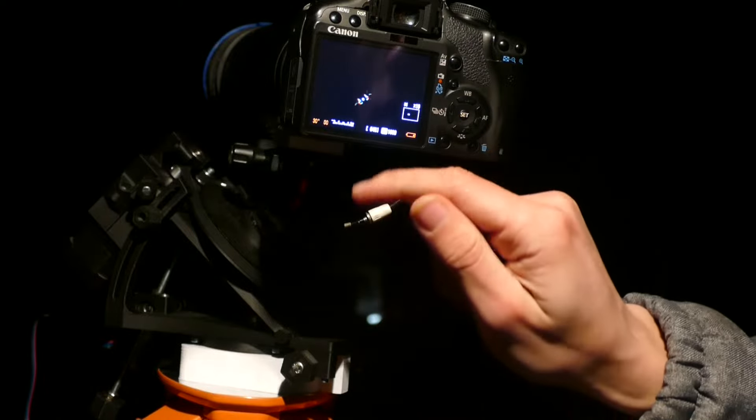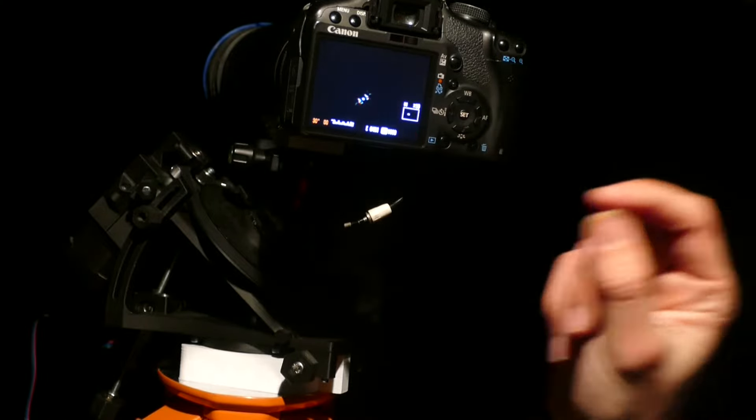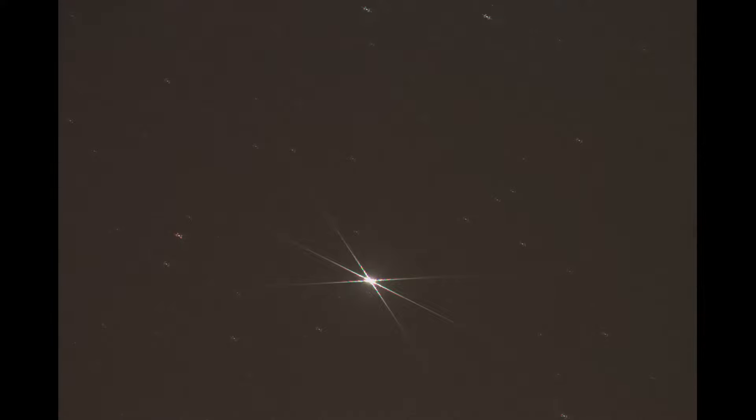Now you can see that the diffraction spikes are in the middle, which means that the star is now perfectly in focus. After that you can find the object that you want to shoot. This is how the focused image should look like.